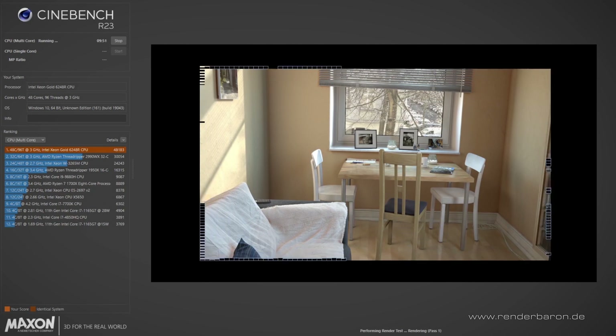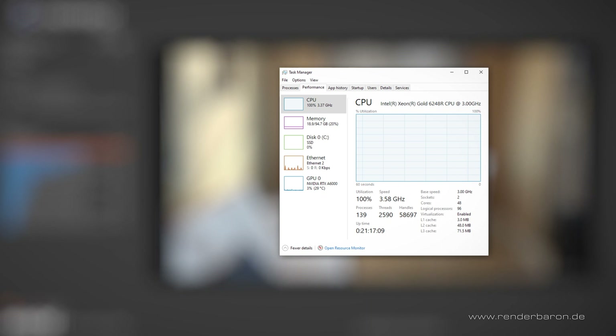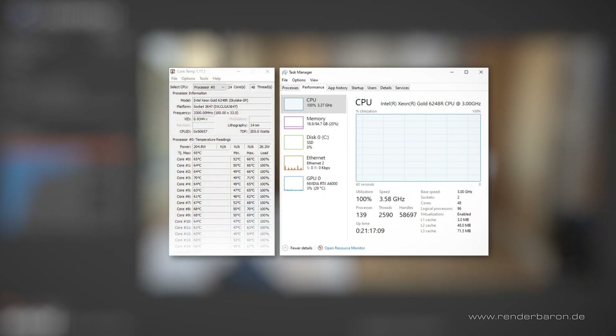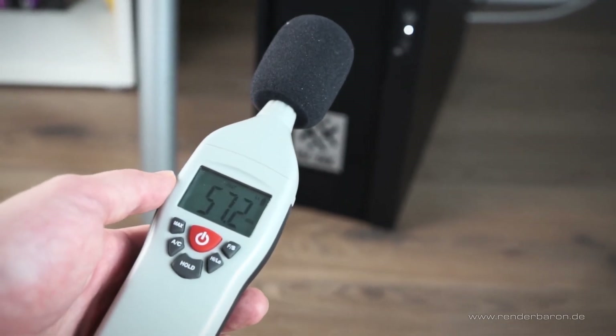During the 10-minute Cinebench test and the associated CPU rendering, the CPU's clock rate leveled off at 3.58 GHz, but the CPU temperature never rose above 70 degrees Celsius thanks to the integrated cooling system. The noise development, on the other hand, is audible at around 57 dB. But considering the CPU performance, the noise level is still acceptable.